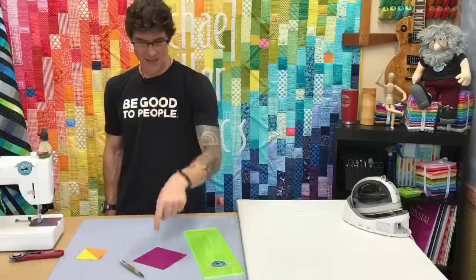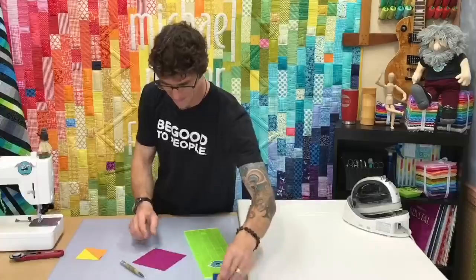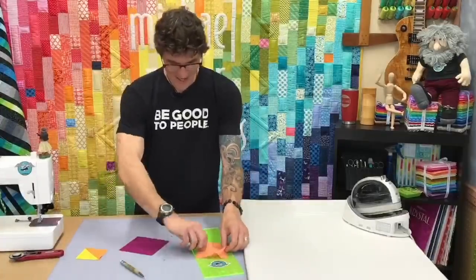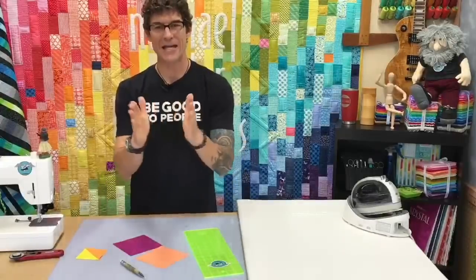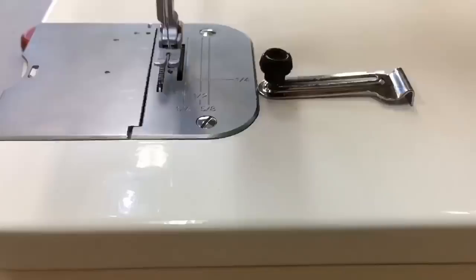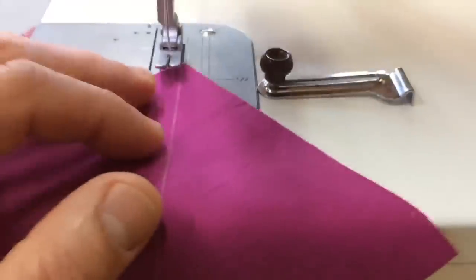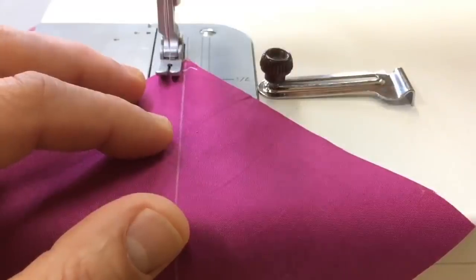We need two squares — I've only been goofing around with one. Get two squares of opposing colors. Now I'm going to put them right sides together because I'm going to be stitching along that line. Let's go over to the sewing cam. I'm going to sew not on the dotted line — I'm going to sew a quarter of an inch on either side of that chalk line.